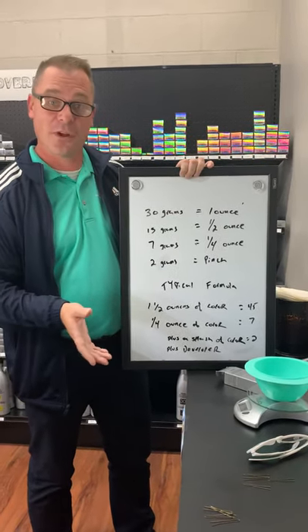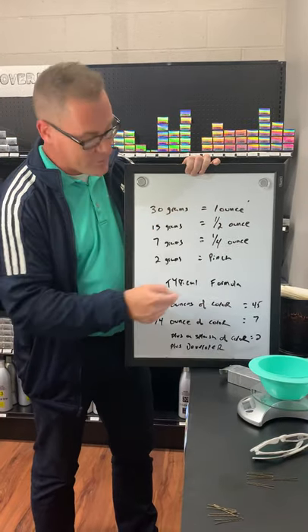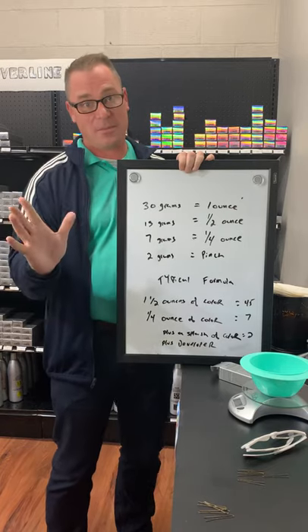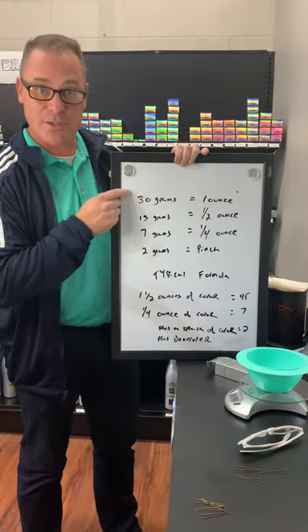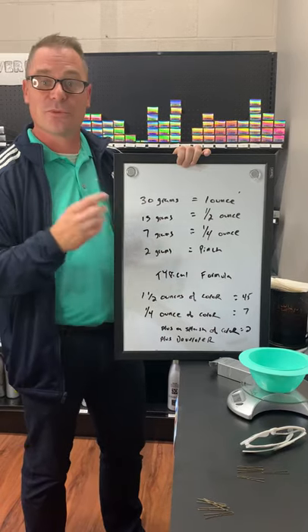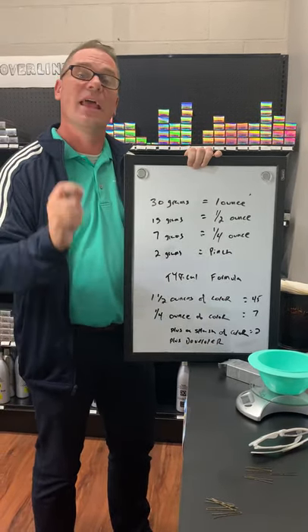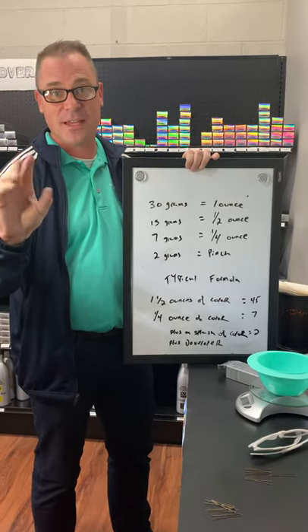Add those up: 45 plus 7 plus 2 equals 54 grams. I would tare the scale and dial in to 54 grams. By using whole numbers instead of fractions, I can get the result I want every time — I'm consistent, I'm accurate, and it's as simple as two buttons. Have a good afternoon.